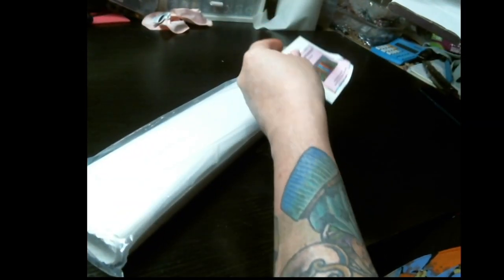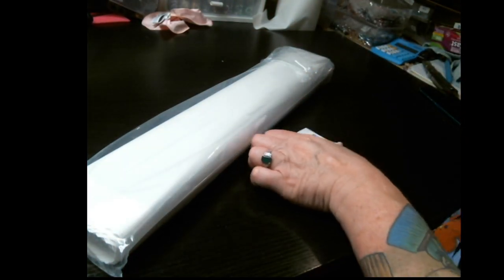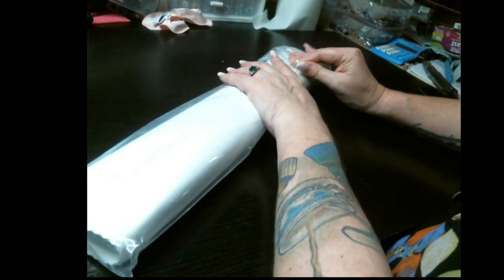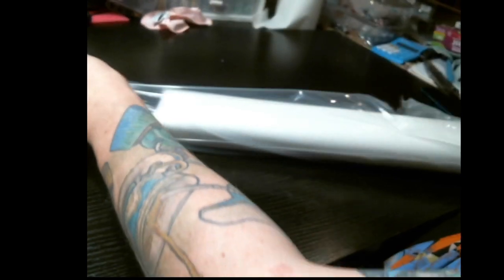I can't wait to get into my Randall Spanglers. I'm going to bring it up to the camera really closely. This one is called Customized Bookshelf, and I'm going to tell you what I plan to do with this one once we open it up. I'm a big dragon lover — I always have been.